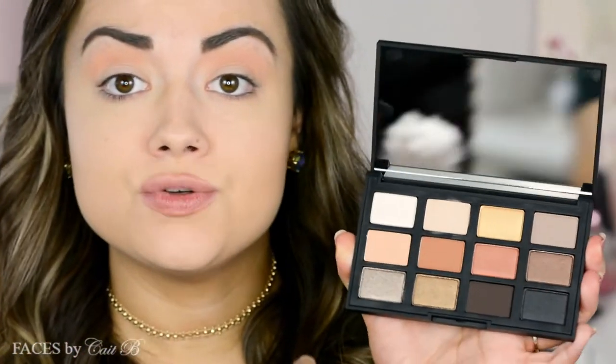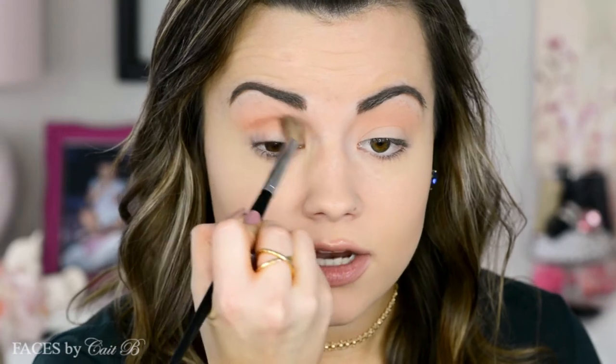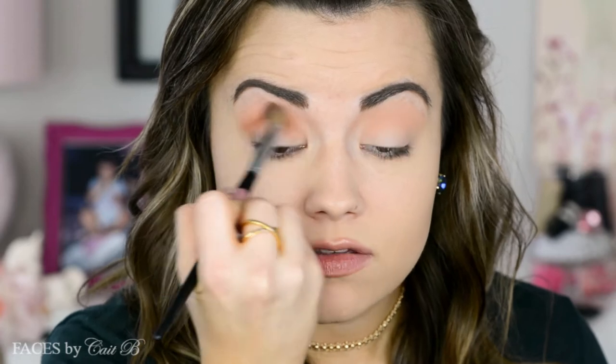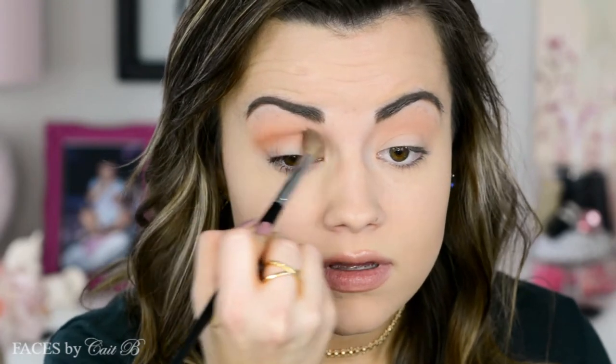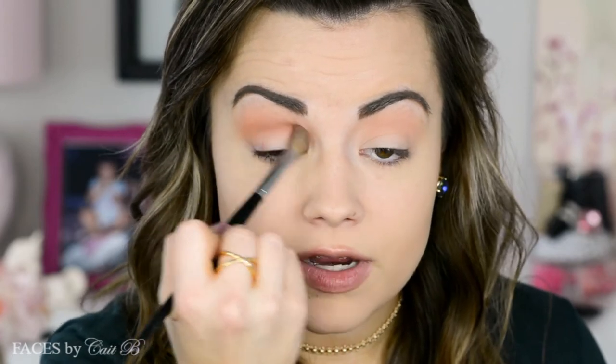Then I'm going into the shade Castile with the same brush, placing it in the same area but just a touch lower. So far I am super impressed with these NARS eyeshadows — they're pretty incredible. I do have the other Narcissist palette that I used in my Aria makeup tutorial because she always wears very neutral shades.